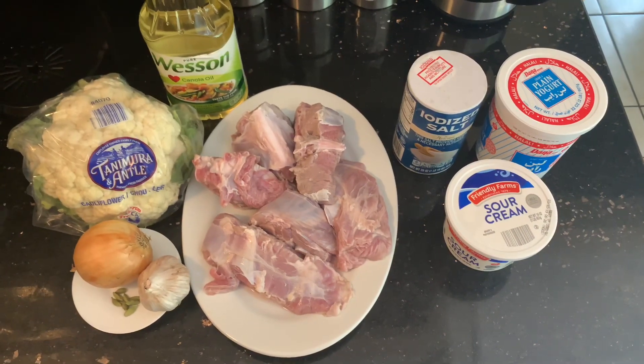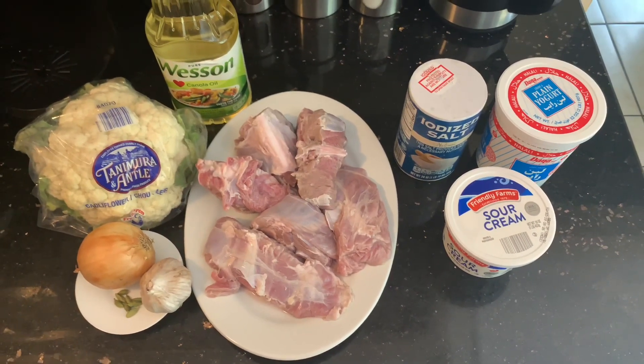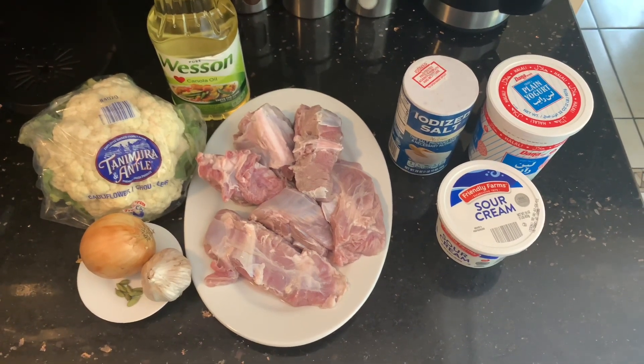Hello everyone, welcome back to Mama in the Kitchen. Today I'm going to be showing you how to mix zahrab leban, which is yogurt sauce with cauliflower and lamb meat.